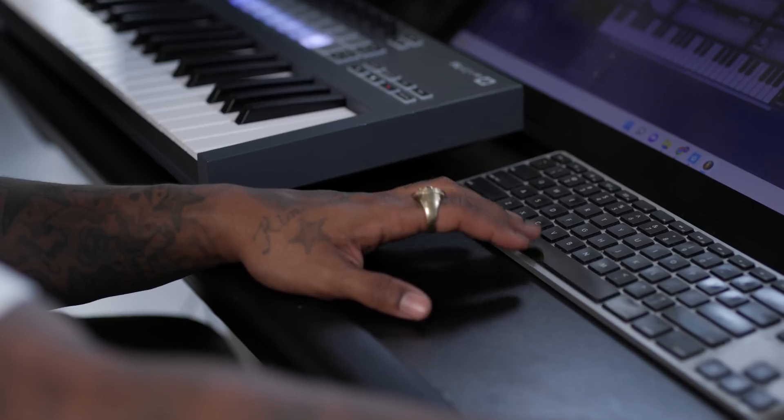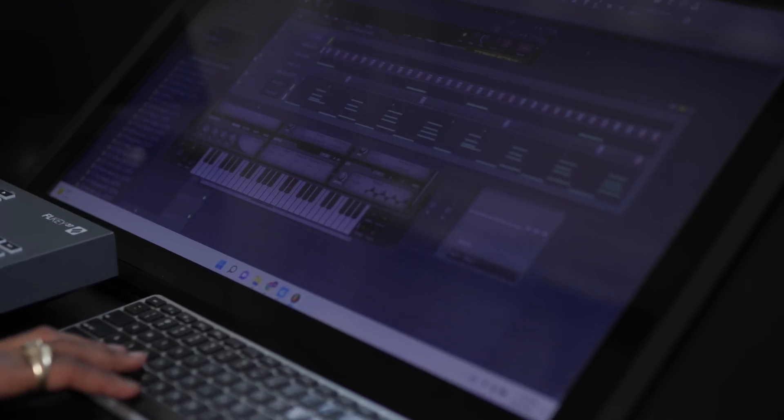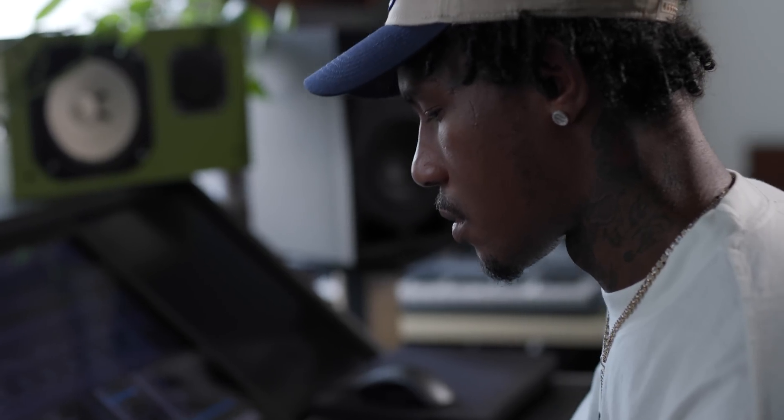Every idea is a good idea to me. Whatever feels good in your soul, that's what really makes people appreciate your music.